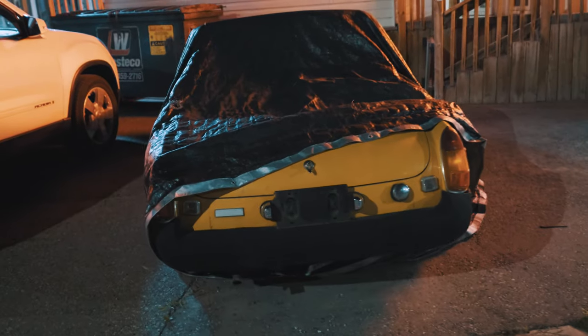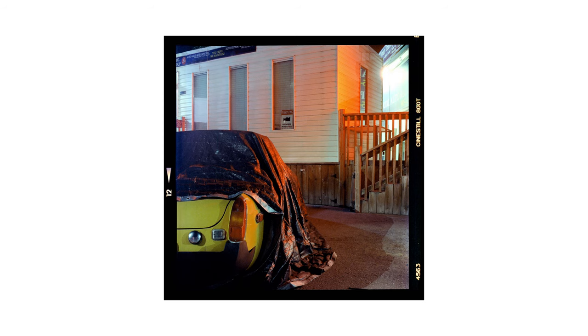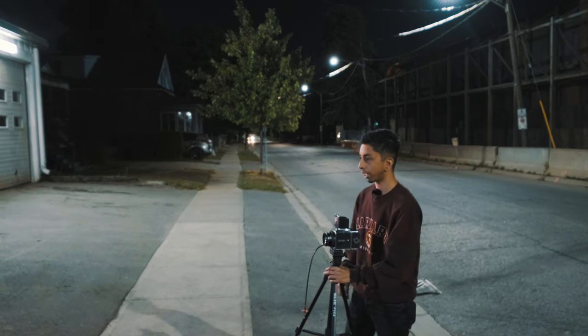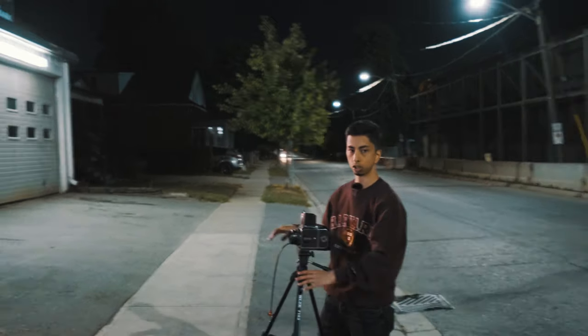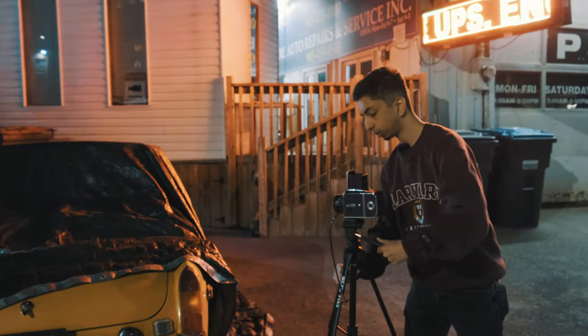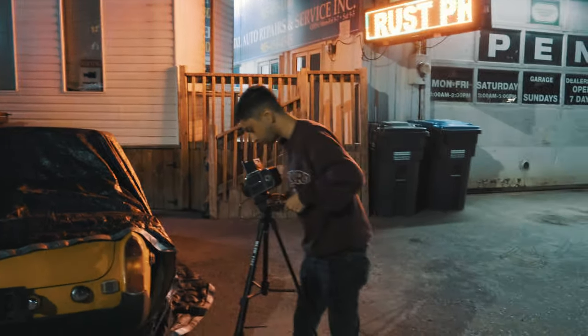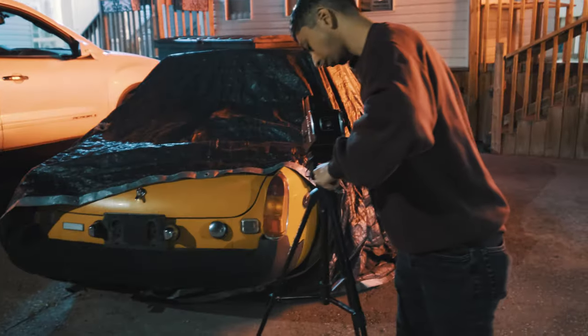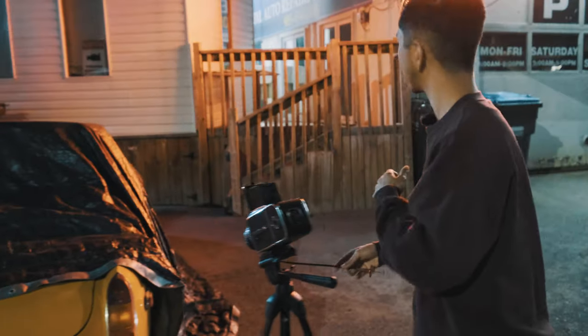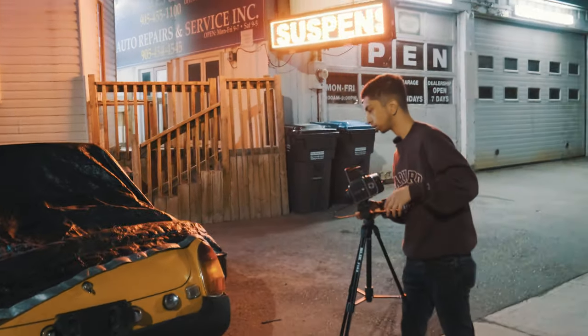That one was more of a wide-angle shot, so now I'm going to get closer to the car and do a downward-pointing shot right at the area being shown here. I think with the red light, it really works well with the yellow of the car — so it contrasts nicely color-wise.